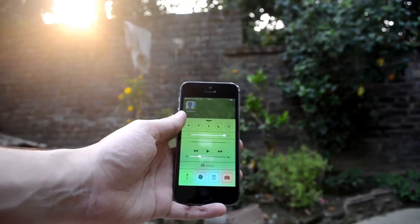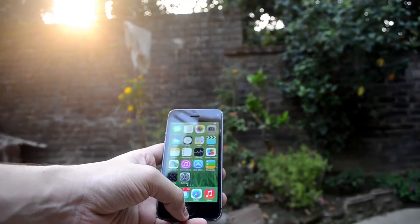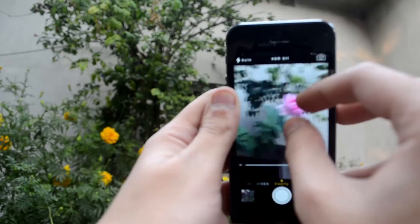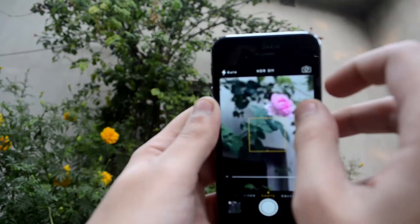The A7 chip of the new iPhone 5s — the first 64-bit smartphone in the world — can handle anything you give it, whether you're taking a photograph, browsing the internet, or watching a movie.